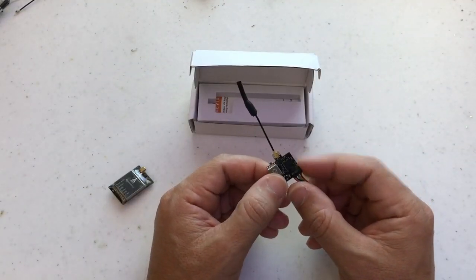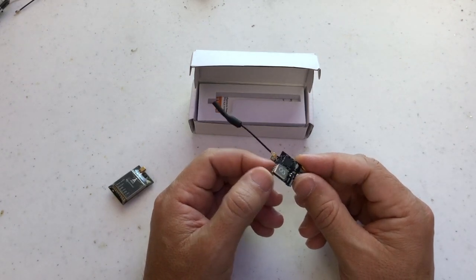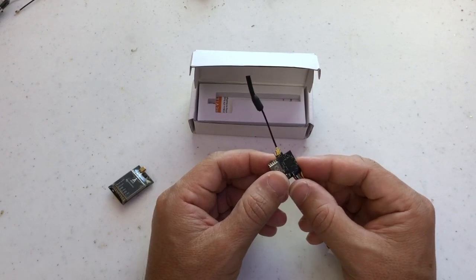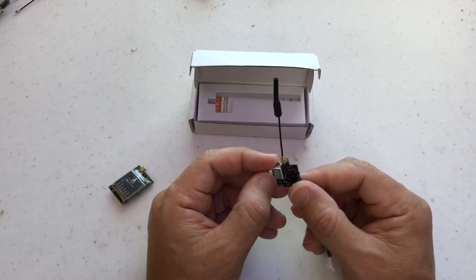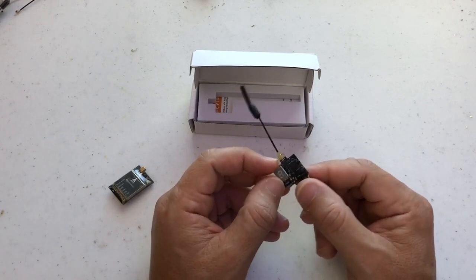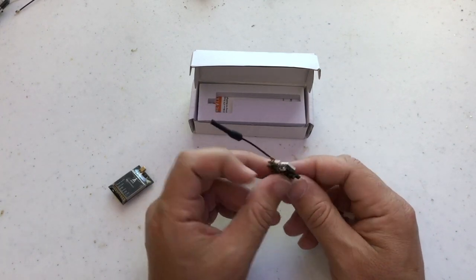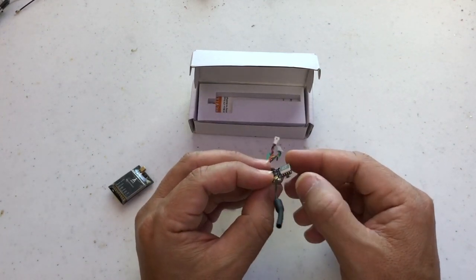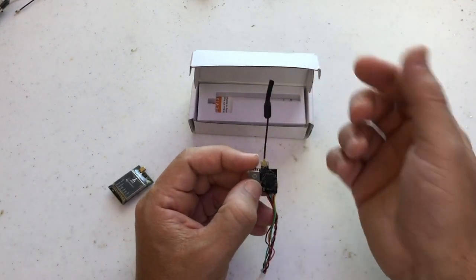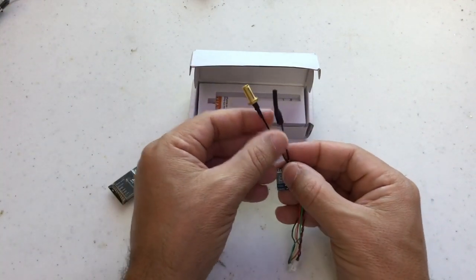This goes from 25mW to 200mW — 25, 50, 100, and 200mW — which is pretty enough for any type of usage. This 7-segment display here is a little bit bigger; it could be smaller, but anyway it's pretty small. There's a push button to change channels, bands, and power.